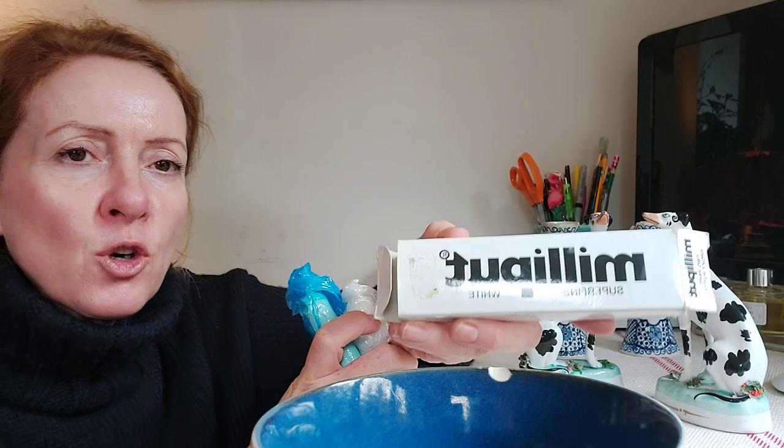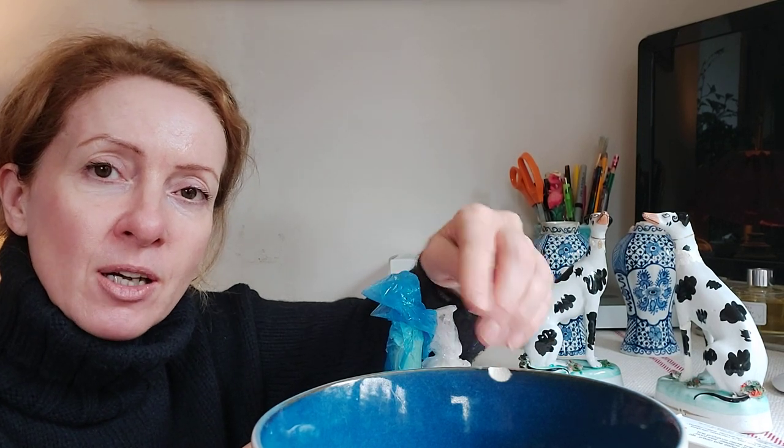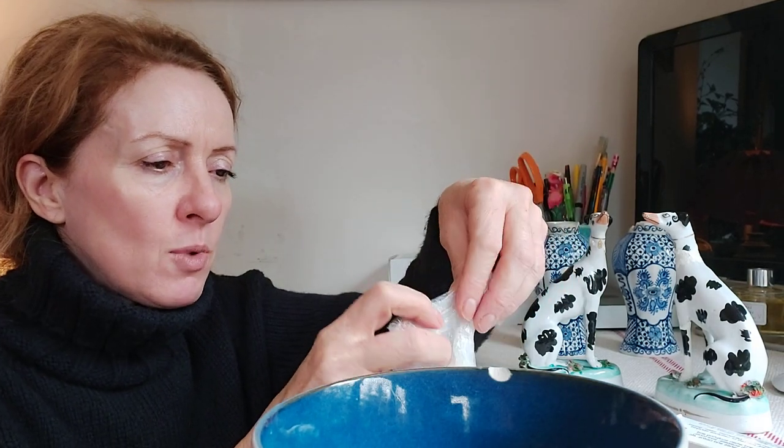Here we have the Milliput — this is the super fine white, and you can buy it on Amazon. I have put a link in the description. It comes in two parts, so what you do is you take one part.